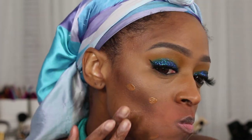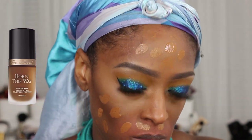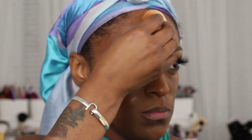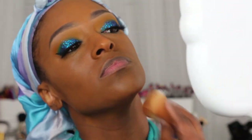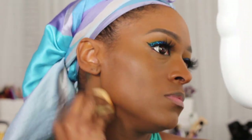Now I'm going to go in with the Born This Way Too Faced foundation in the shade Chai and Spiced Rum mixed. I kind of have a love-hate relationship with this foundation — some days I like it, some days I don't; it just depends on how my skin is behaving. This day it ended up being really pretty and I liked it. Chai is a little too light and Spiced Almond is a little too red, but if I mix them I do get a nice shade. I did my ears as well — don't forget your ears when you do your foundation!